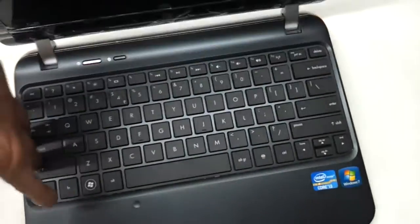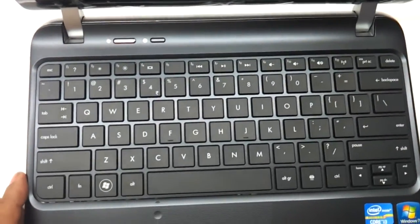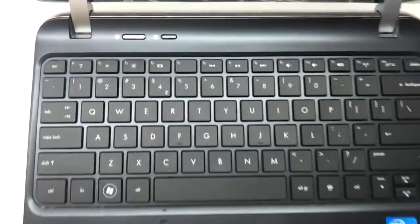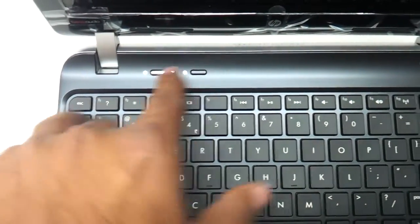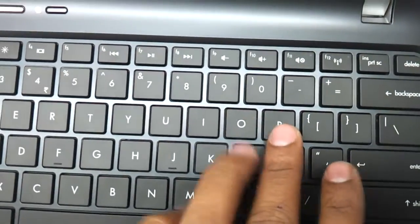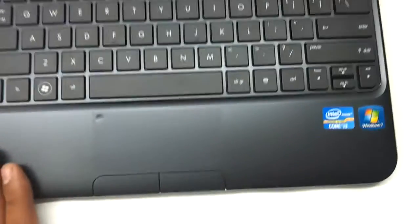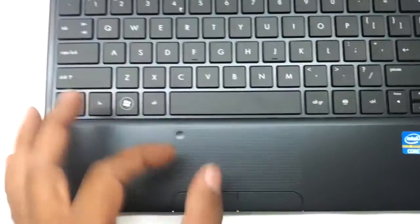As you can see, it has a chiclet keyboard and the same matte gray finish from the top panel is continued on the internal panel too. There is a power button and a button for accessing the internet. There is good spacing between the keys — it feels very nice and very professional. The touchpad is quite a good size here, given the size of the laptop.